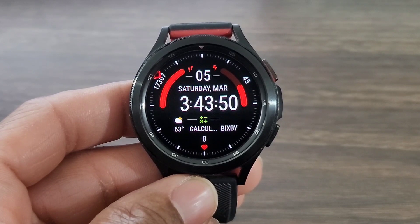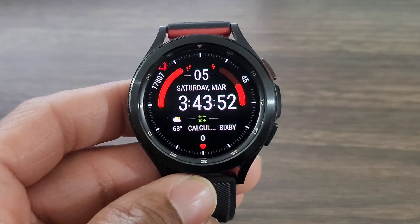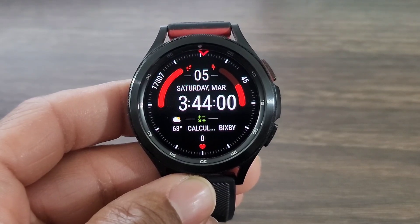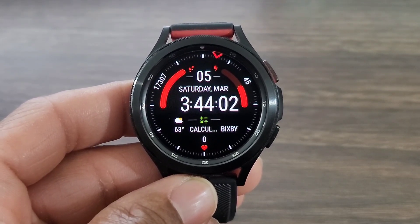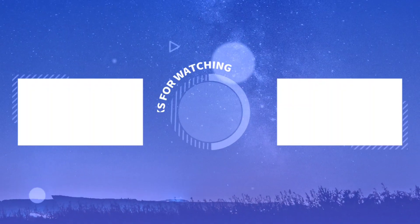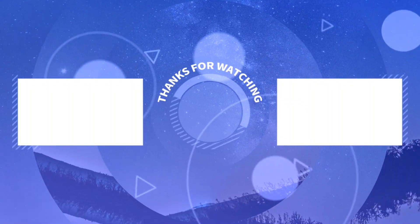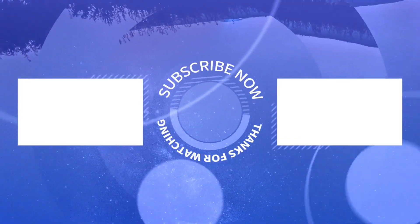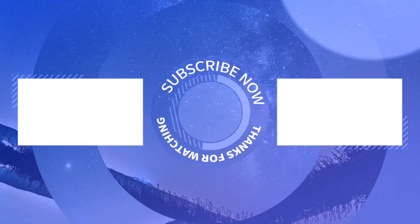All right, so that's going to be it for this video, you guys. Again, thank you for your support — thank you for all you do for the channel. Make sure you hit the like button, smash that notification bell, and don't forget to subscribe. And we'll see you all at the next video. Have fun, you all.